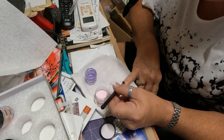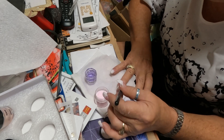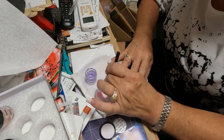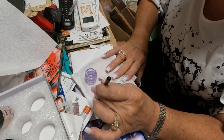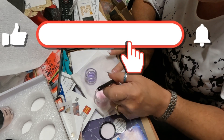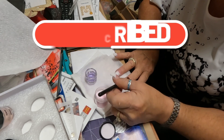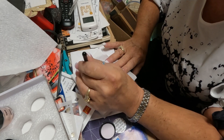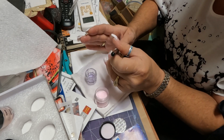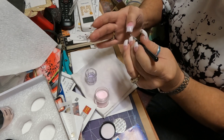Now comes the hardest part of all — doing my right hand because I'm right-handed, not left. I used to use a 100% Kolinsky brush and this brush is just awful, but I made it through.